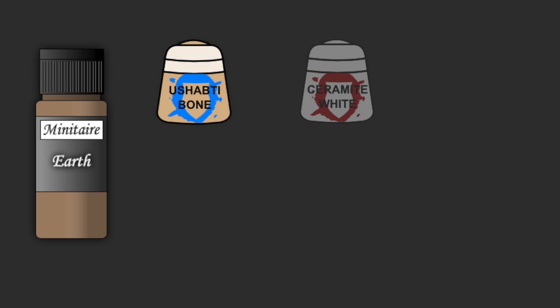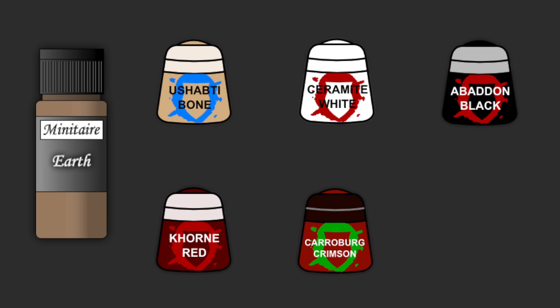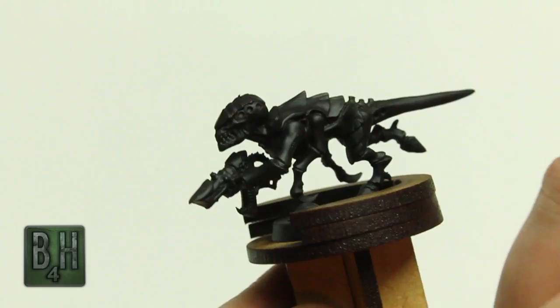Minotaur's Earth, Citadel's Ushabti Bone, Ceramite White, Abaddon Black, Khorne Red, Carmburg Crimson, and Agrax Earthshade.